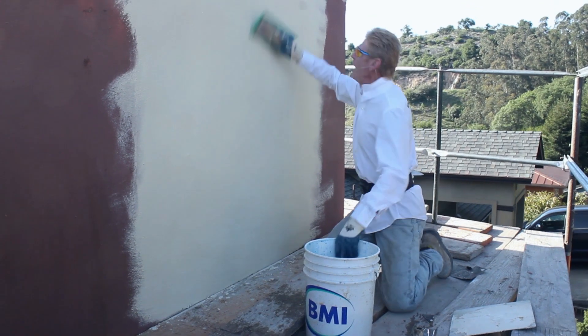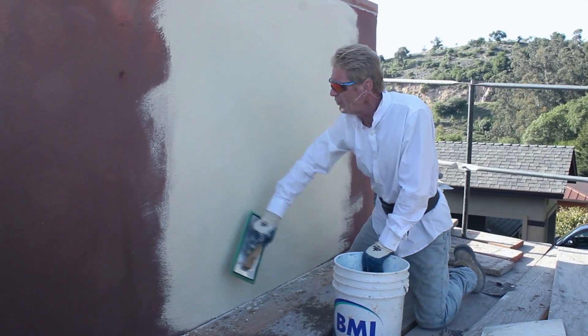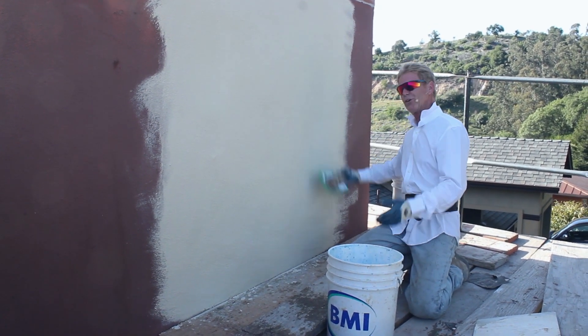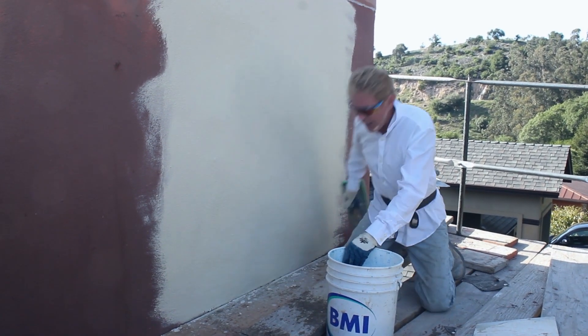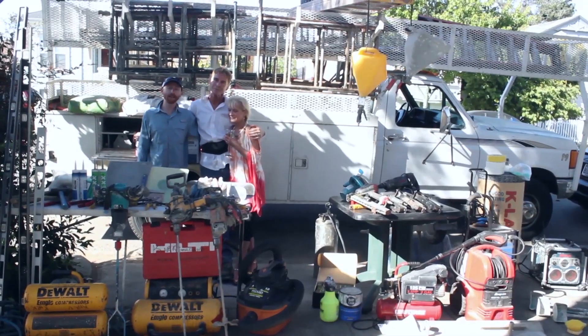My name is Kirk, Jason is on the camera. It's the end of the day, it's Friday, we're getting ready to hit the road — but I thought I'd show you this before we go because it was kind of cool, just the sightseeing. As usual, guys, we thank you for watching and live long and plaster.